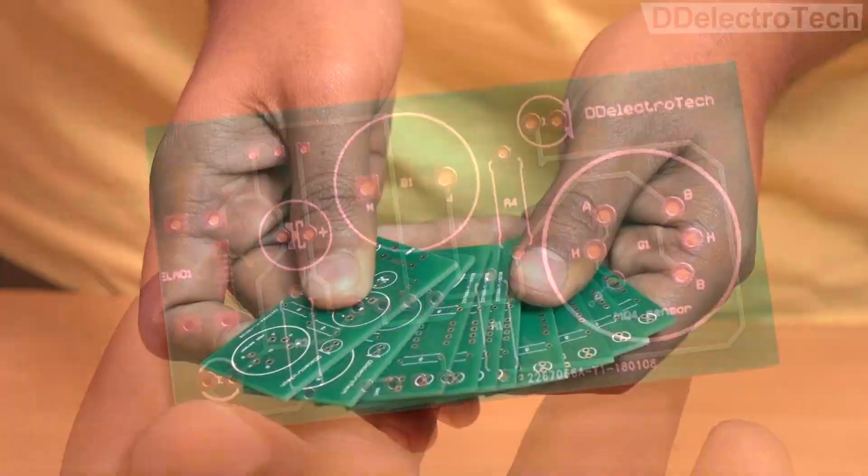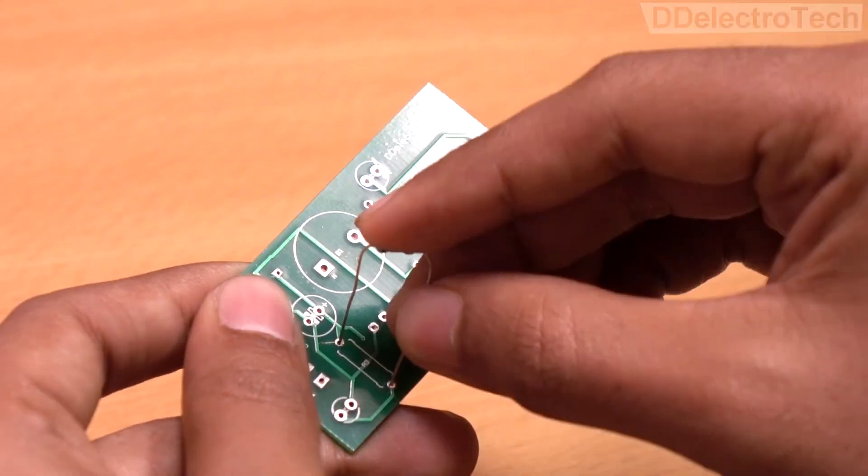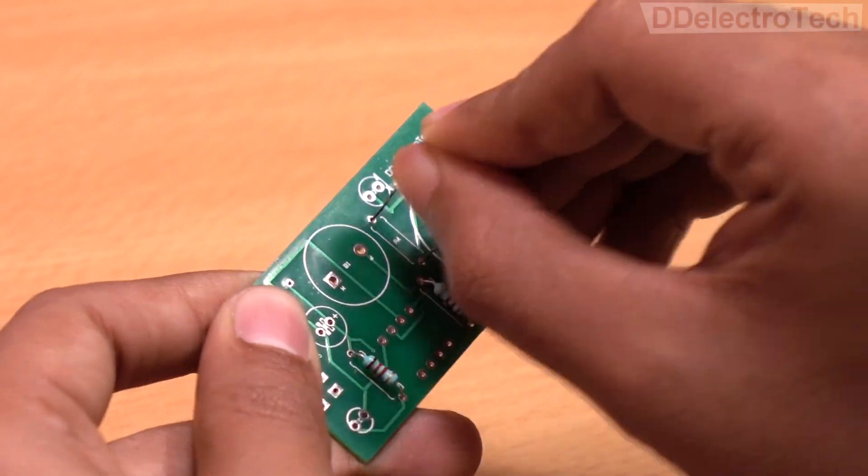The PCBs are very nice looking and the hole paddings are also quite good. So without wasting any more time, let's solder the components on the PCB.